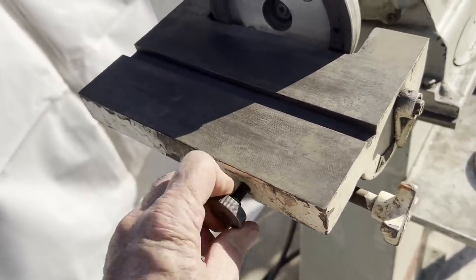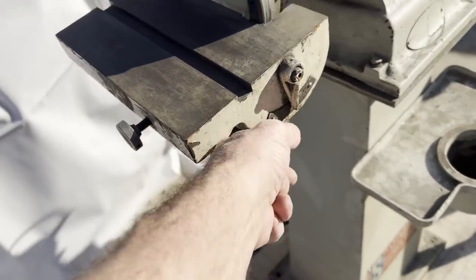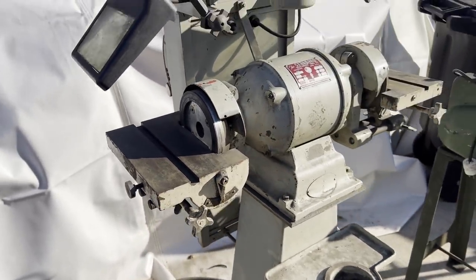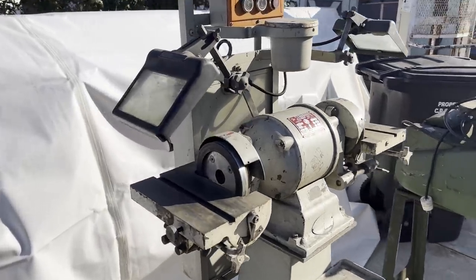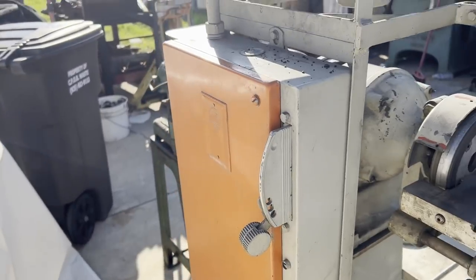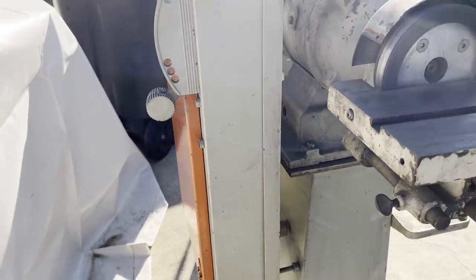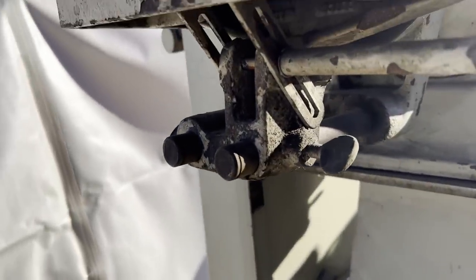Here I'm just showing the adjustable table — that just adjusts the angle and then you tighten it up. This is a carbide tool grinder. If anybody's not familiar, you generally run diamond stones on it for grinding your carbide cutters. This one has pretty fancy all-electric four-forward-reverse switches in the back, which I'm pretty sure is all original to this grinder.